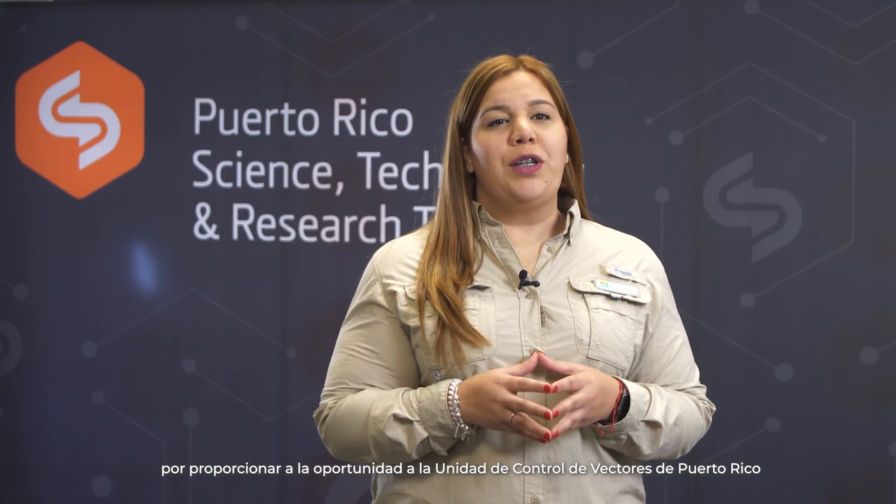We want to thank the Entomological Society of America and the Chrysalis Fund for providing the opportunity to the Puerto Rico Vector Control Unit to educate and empower students from Puerto Rico and the world.